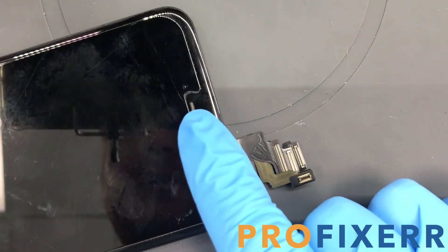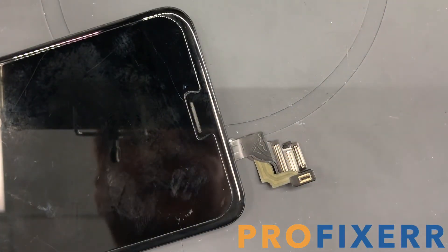Once you put those screws back in, the bracket will be on. Check your camera once again for any kind of dust and you should be good.